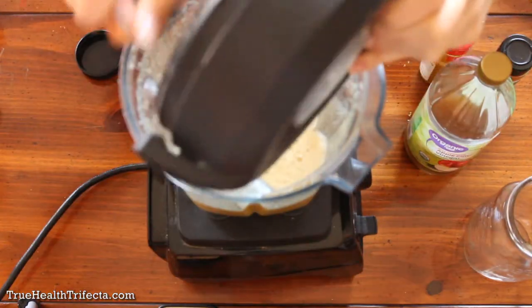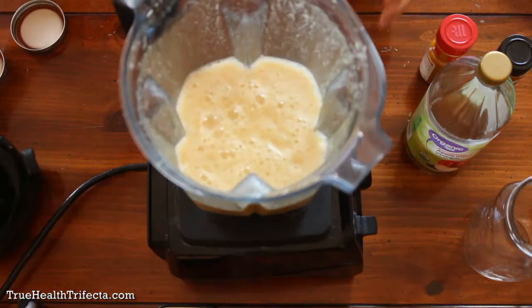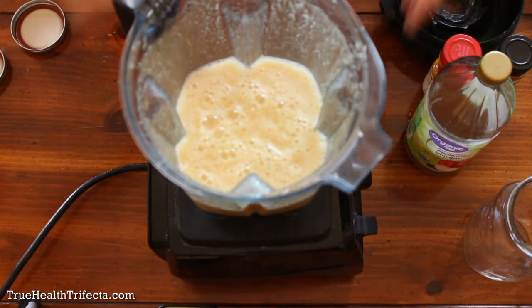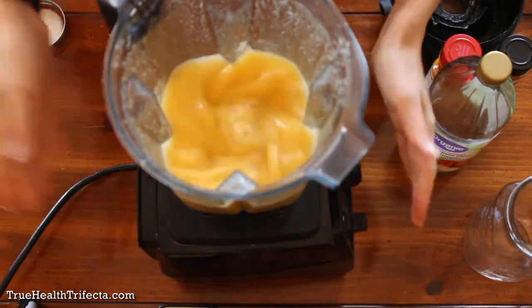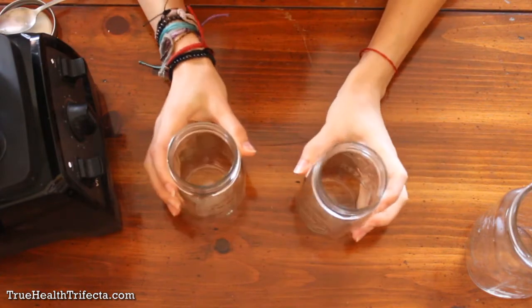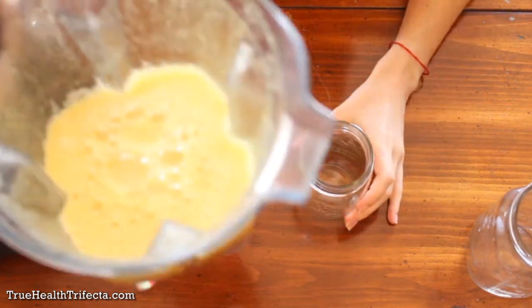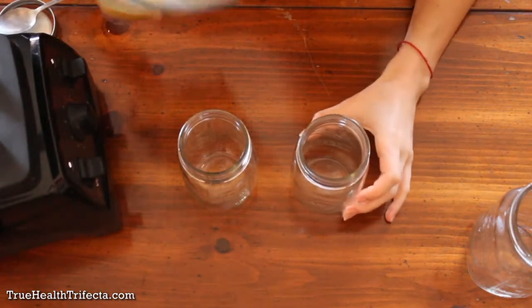That took maybe 20 to 30 seconds. We're going to bring our two little glasses here and split this evenly into both of them.